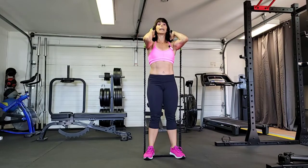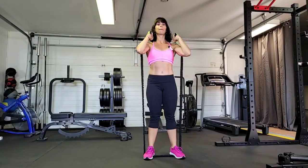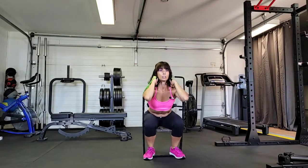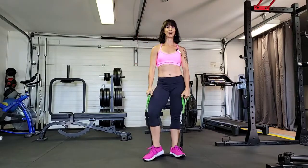You'll notice my elbows stay lifted. If I drop my elbows, I might be able to squat lower, but my chest drops. If I drop those elbows, do you see how my chest drops? Whereas if I keep my elbows up, chest stays lifted, core is tighter, and I get more muscle activation out of this. And those are your front squats.